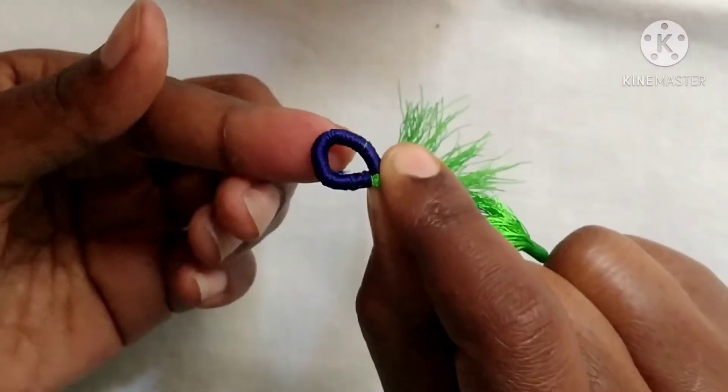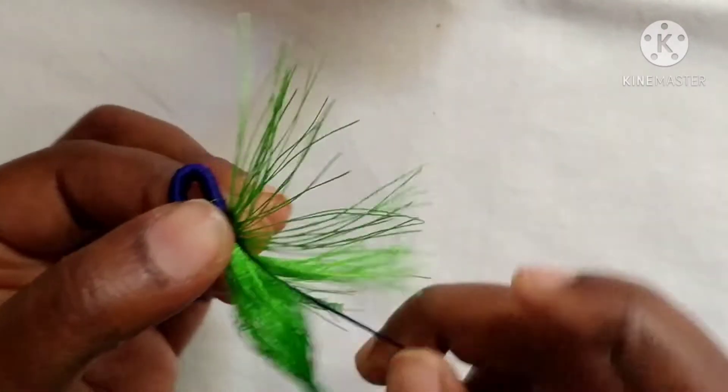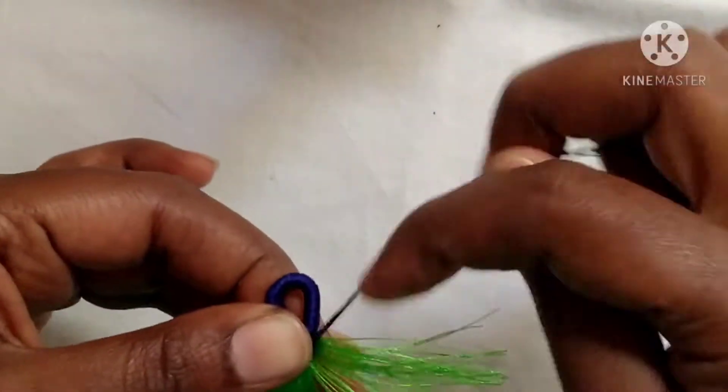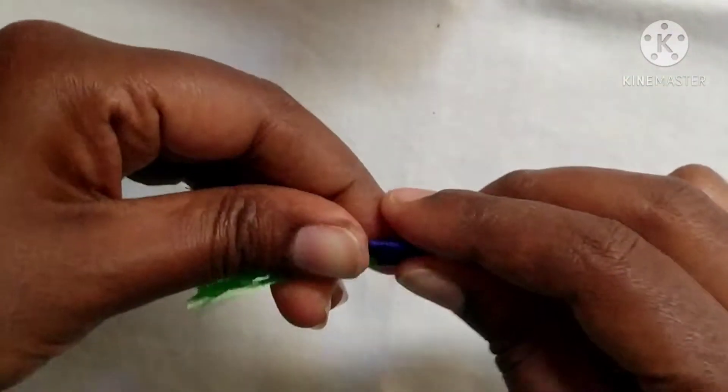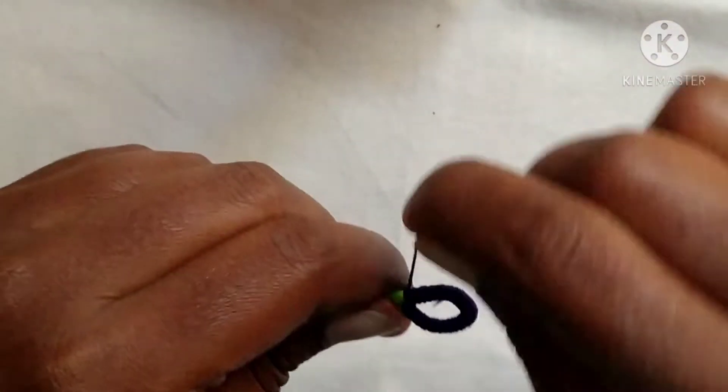This forms a loop. I will fold it with the blue color thread. The same way, I will fold it with the green silk thread, then fold again with the blue thread.